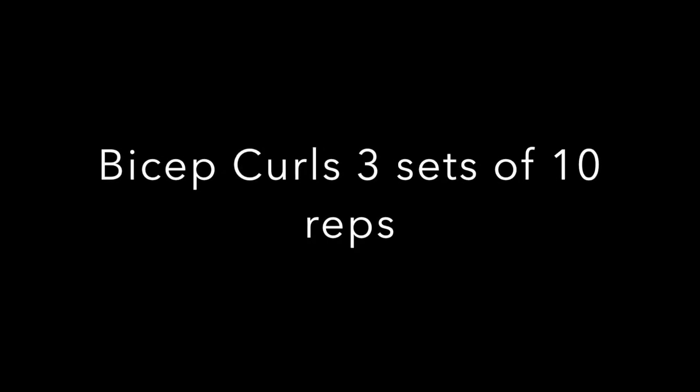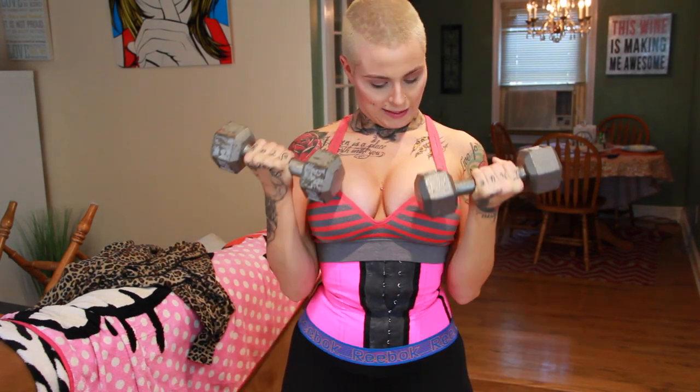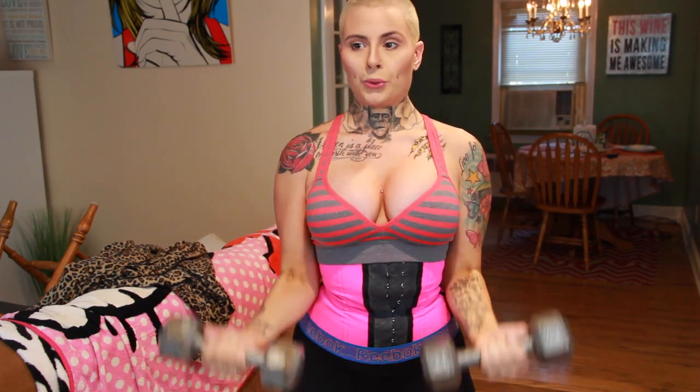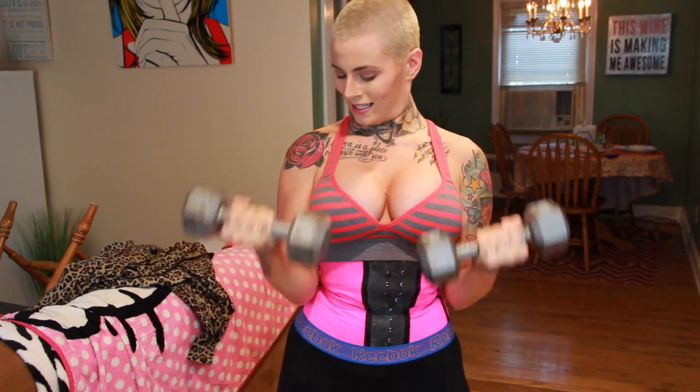Next up is bicep curls — three sets of ten reps. You want to make sure that you're keeping your elbows locked at the sides, holding your biceps stationary, and squeezing at the top. You can honestly feel the burn.